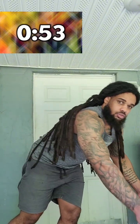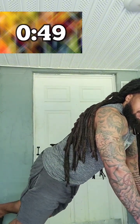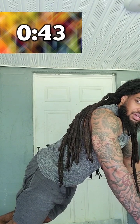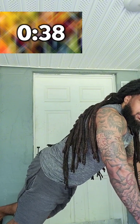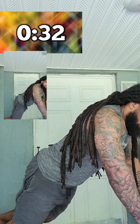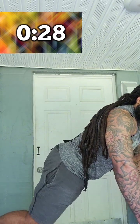Hold the chair — plank. One leg elevated just like this. We're going to go 32 seconds on one side, then 32 seconds on the opposite side. One leg is going to be up and one leg is going to be down. Switch — opposite leg is up.